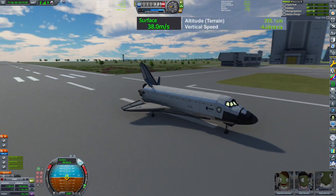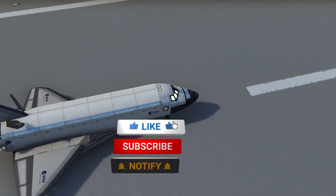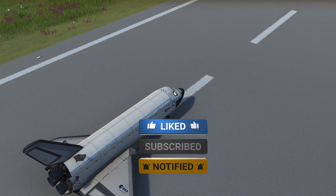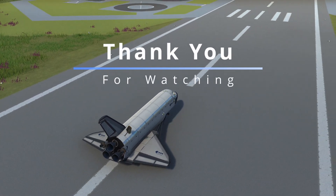This is a full-time job. But thanks for hanging out — I hope you had fun and learned something new about building and flying space shuttles with robotic arms in KSP. Now go build your own and comment below how it went. Peace out, see you soon.